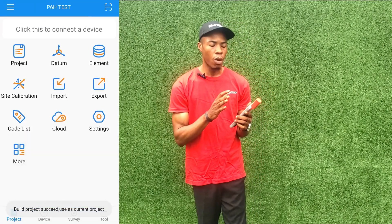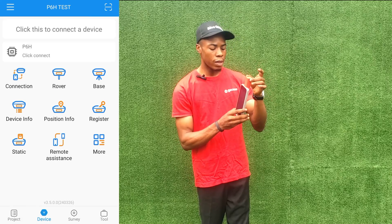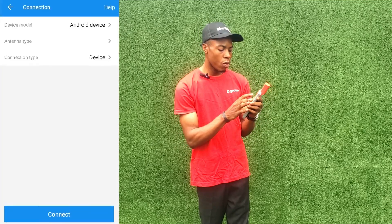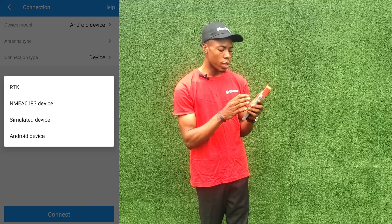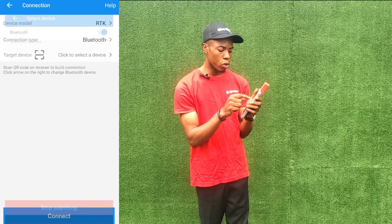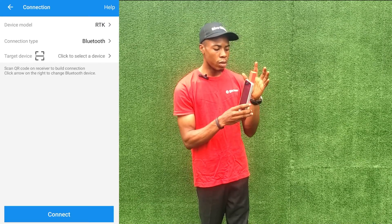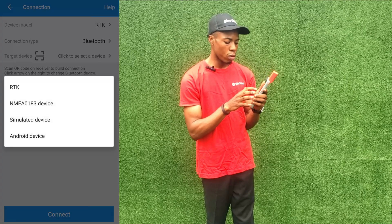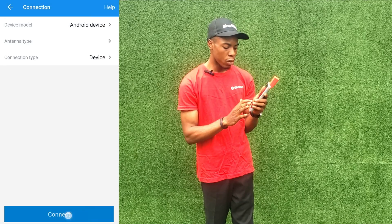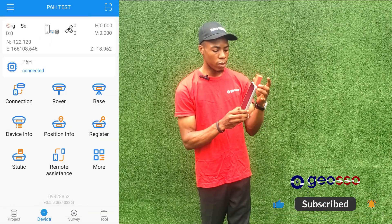We've created the job with our coordinate system. Now we'll go to Device to connect — the receiver is attached to the device, but you still need to do an internal connection. Go to Connection, then Device Model. If you wanted to connect to an external receiver you would select RTK via Bluetooth and search for your receiver's serial number. But since we're using the receiver built into this device, we select Android Device, then click Connect. It's now connected.